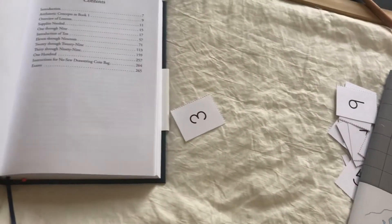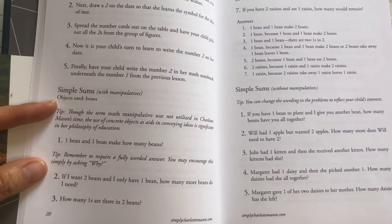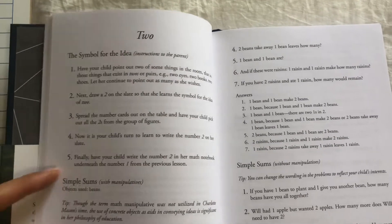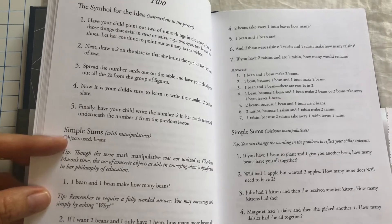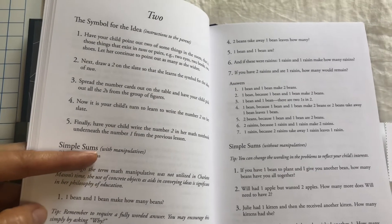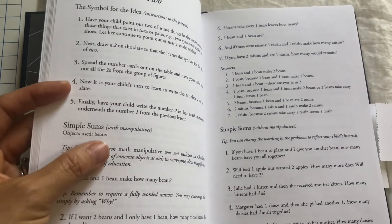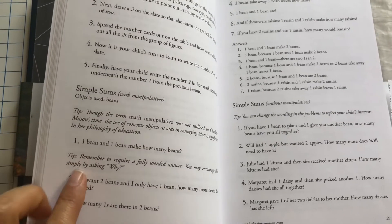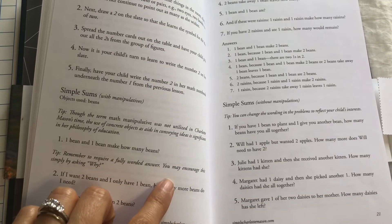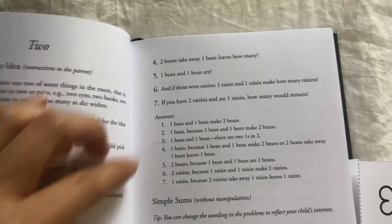The first lesson for number one, since you are barely introducing it, has no problems for the child. But once you introduce more numbers, they start doing addition and subtraction. For example, lesson two starts the same way except it's the number two, and then you start simple sums with manipulatives. It tells you right there whether you need manipulatives or not. Here the objects used are beans — that's why there's that little bag of beans. It tells you what to say to your child and requires fully worded answers. They start adding: one bean and one bean makes how many beans — and it gives you the answers.